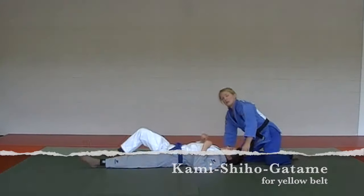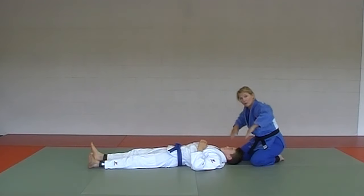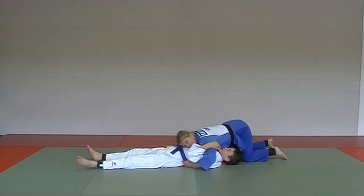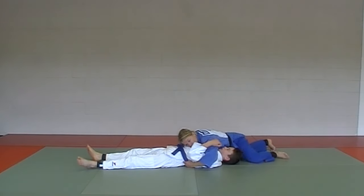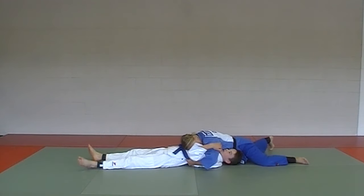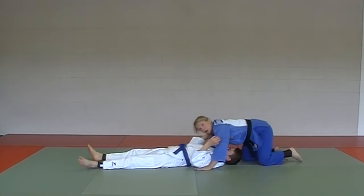Kami Shiho Getame — slide both hands underneath his arms, grab the belt. Always go off to one side of his head, holding the belt. Face down, head away, and hold. Your back should be sprawled down, hips down. Kami Shiho Getame.